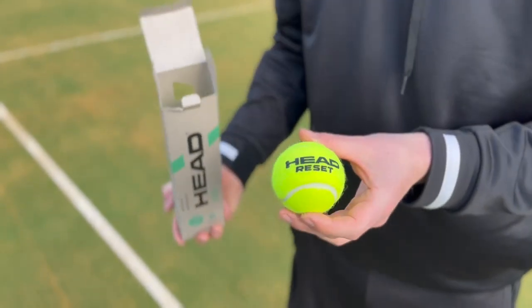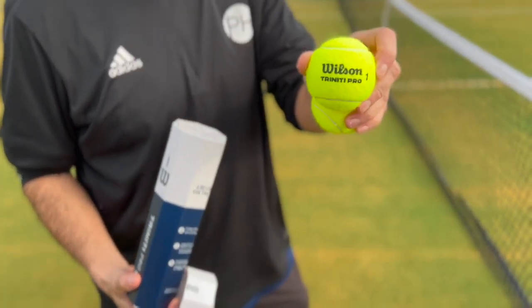The balls they really didn't like - and honestly didn't like on either surface, but it was more evident on hard court - were the Head Reset and the Wilson Trinity Pro. They disliked them so much they couldn't even be bothered to pick them up and bring them to show the camera.